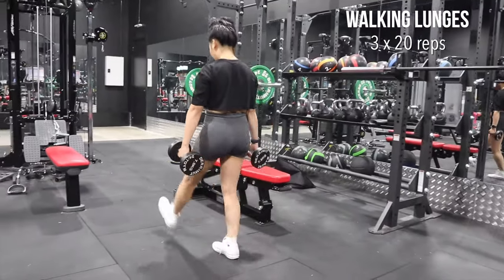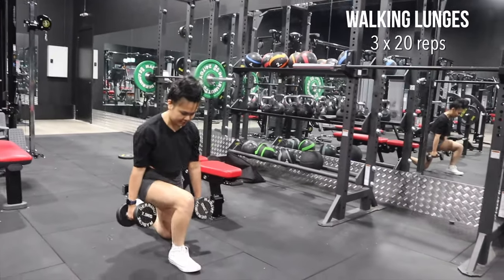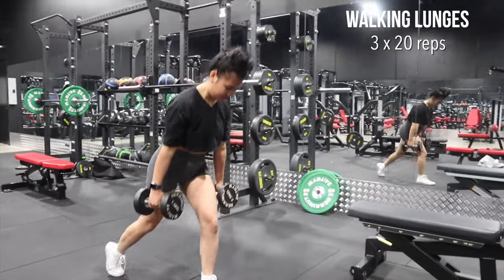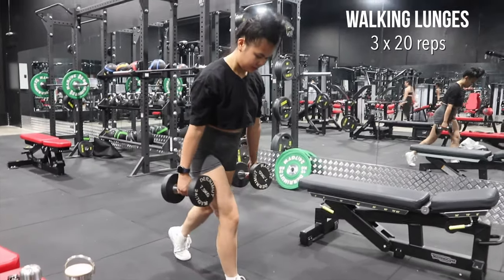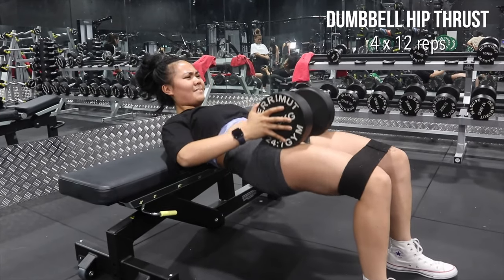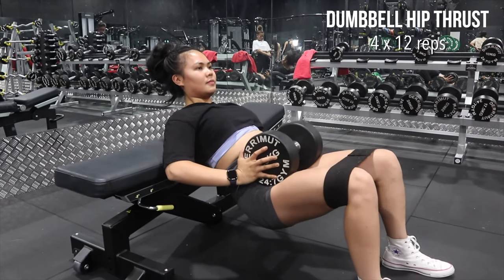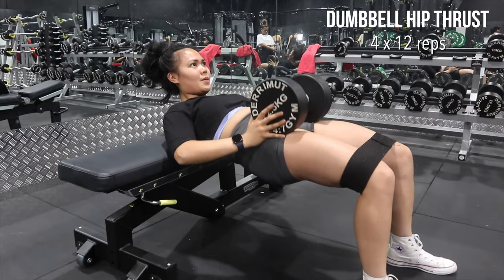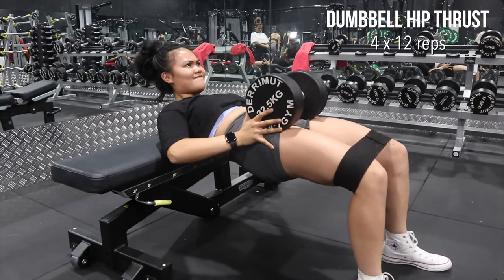This is probably my most disliked leg workout because it always kills me every single time. I find that I like using a dumbbell whenever I don't feel like using a barbell to do hip thrusts, or if I forget my pad to support the bar. I'd actually recommend trying this instead of just using the barbell to change it up a little bit.